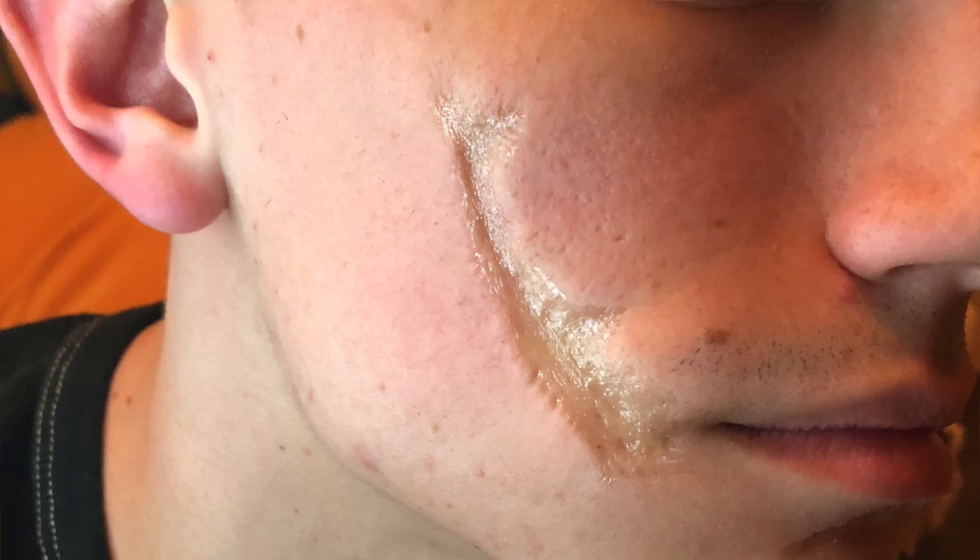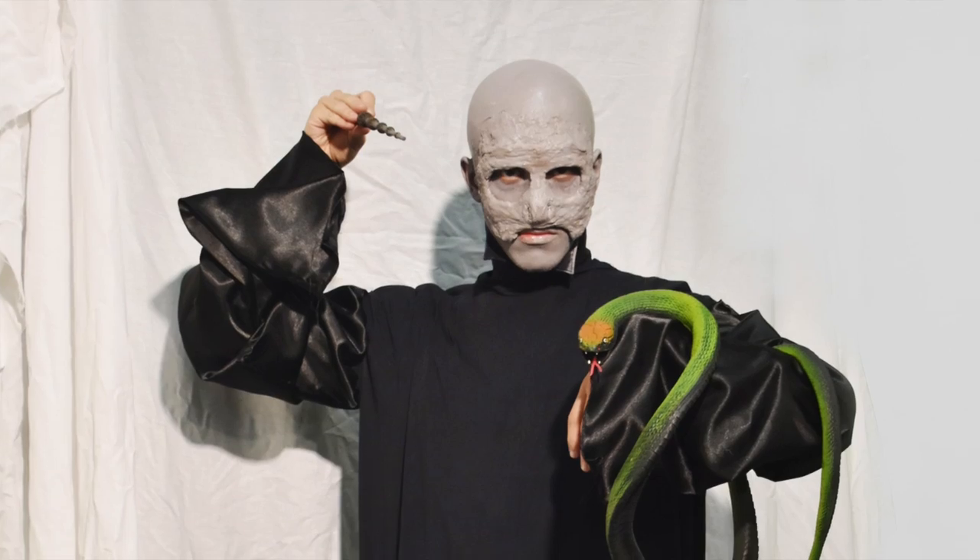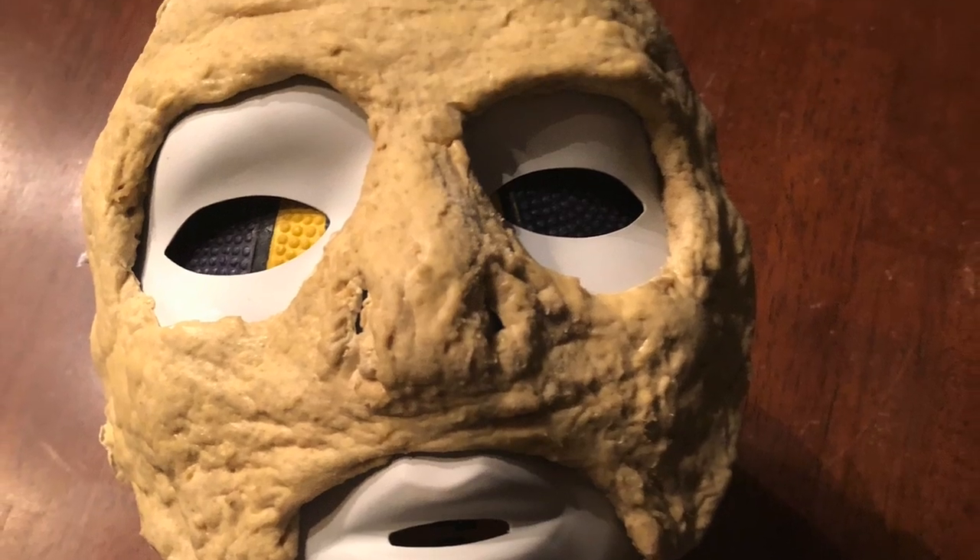Erin can do burns, cuts, scars, frostbite, and masks. You may have even seen her work during spirit week when she created a Voldemort mask for student Griffin Hoover.